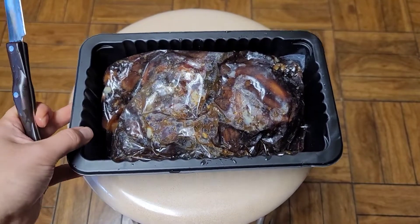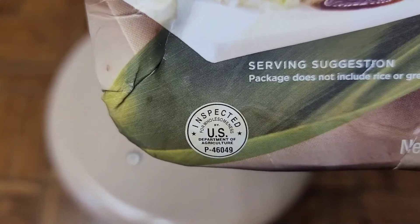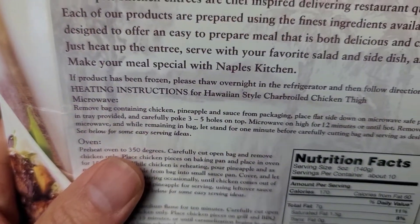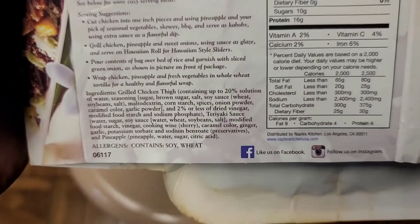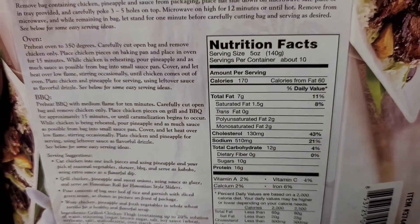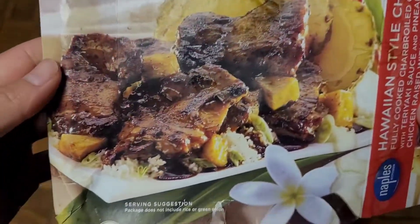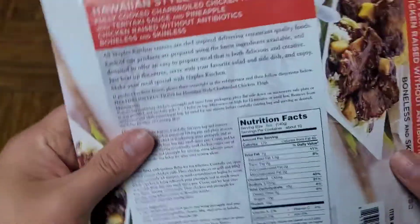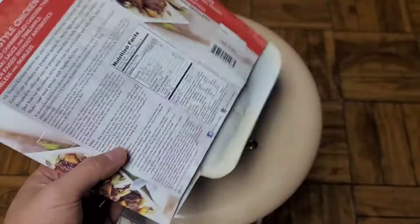One thing I forgot to mention - you can see this is inspected for wholesomeness by the U.S. Department of Agriculture, USDA. It says if you froze it to thaw it overnight in the refrigerator and then follow the directions to heat it up. I didn't see anything about this being already cooked. The chicken didn't feel raw inside, but it doesn't say anything about it being cooked. I doubt it's raw because I don't think 12 minutes is long enough to cook the chicken. It could be partially raw, so you might not want to taste the sauce raw if it's just opened in the bag. It's almost ready - got another six or seven minutes.